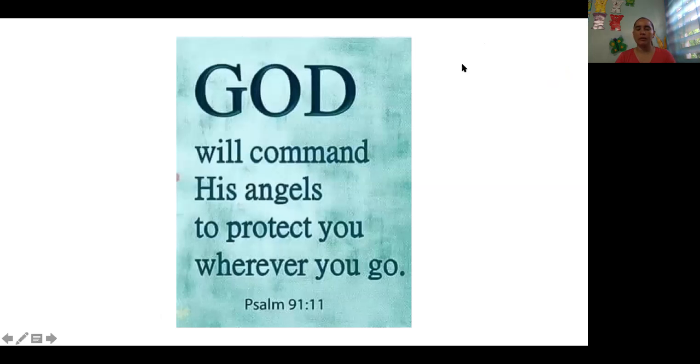Our text for today is: God will command his angels to protect you. That is so nice and so good — that God will command, or God will order, his angels to protect us. That is nice, right, boys and girls? We have angels around us protecting us.